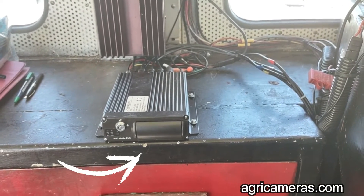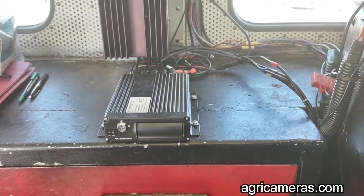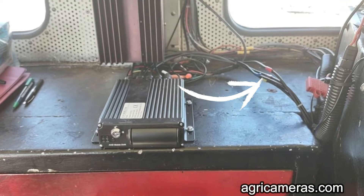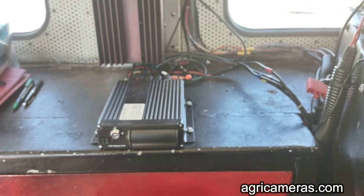This is the base unit mounted inside the cab on top of what's normally called the starter cabinet. Above it is a converter that changes the 32-volt DC of the power system on the engine to 12 volts DC for different appliances.